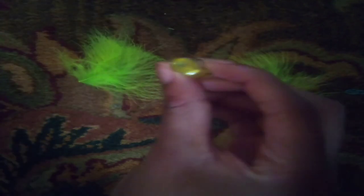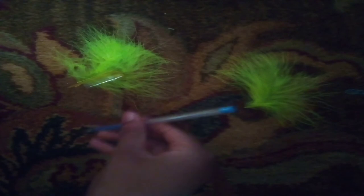Hi guys, welcome back to my YouTube channel! Today I'm going to be teaching you how to make a fluffy pen. The tools you are going to need are two feathers, a pen cap that has a hole on the top of it like this, and a pen.